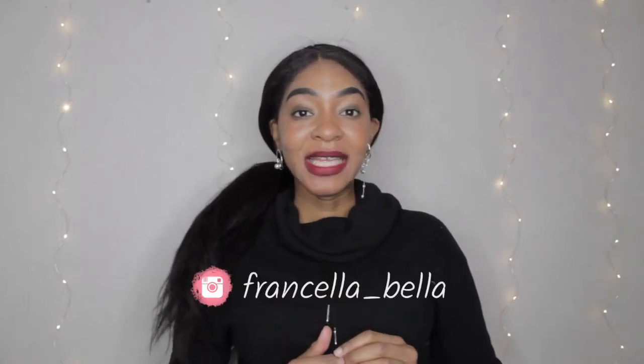Hey guys, welcome back to my channel. I'm Salabella. If you're new, don't forget to like, share, and subscribe. If you're returning, welcome back! I'm very excited because in today's video I'll be reviewing a Nike MX90.